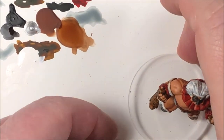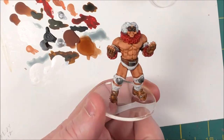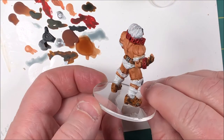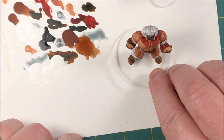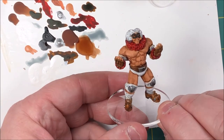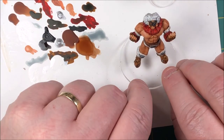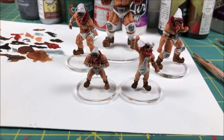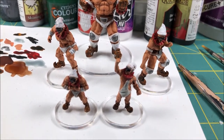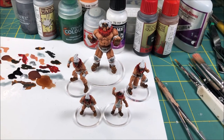And here he is — complete, dried, and based. The contrast paints work wonders; you can see the muscle tone. He looks good. We're going for tabletop quality here, folks — three-feet distance — and he looks pretty darn good for a simple, quick paint job. Nothing fancy. And here we have the whole family, the Masked Mayhem, ready to jump in the ring and take on all comers.